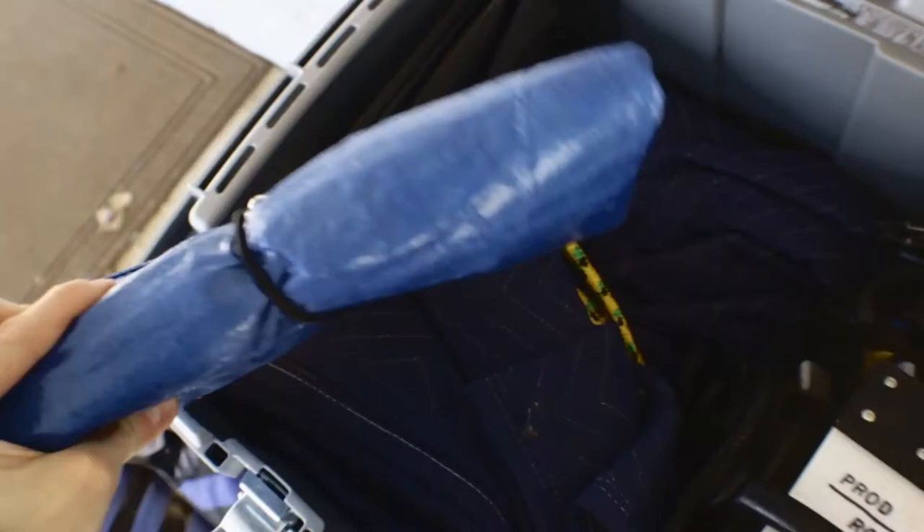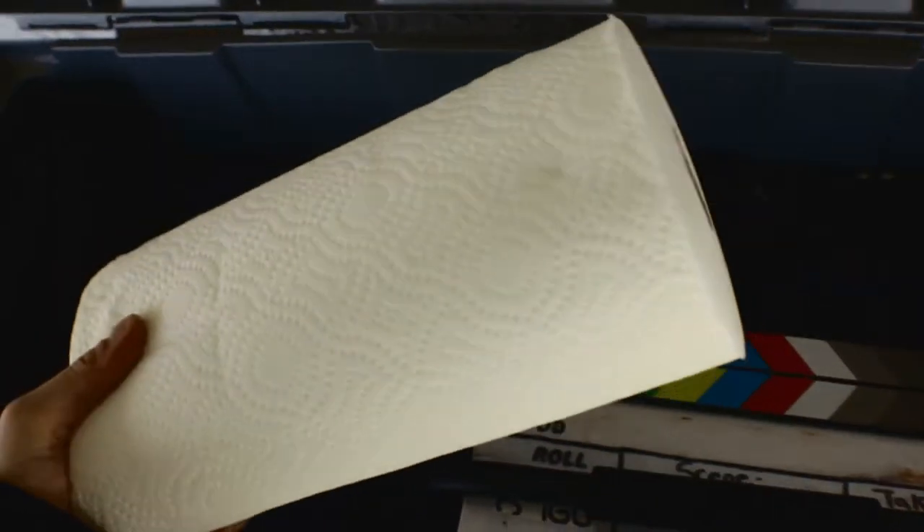There's a couple tarps and stuff. There's a roll of paper towels. There's the slate board, as you can see.